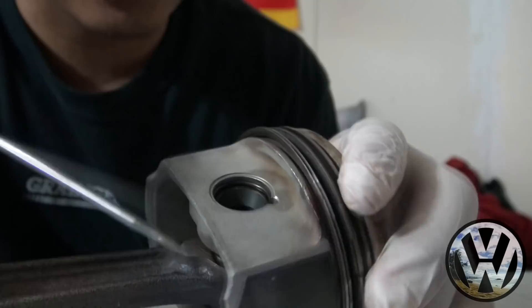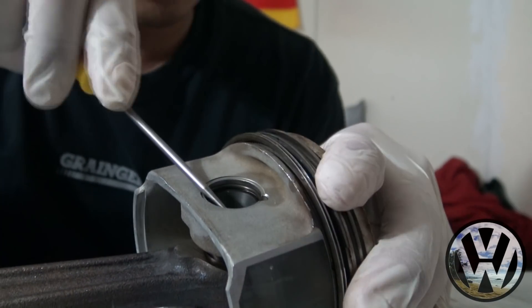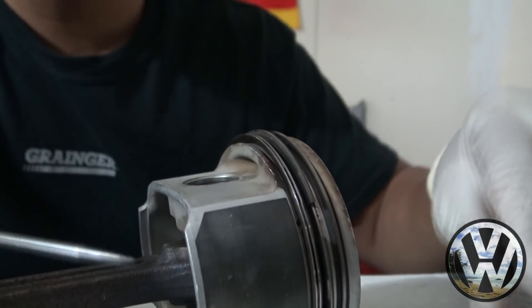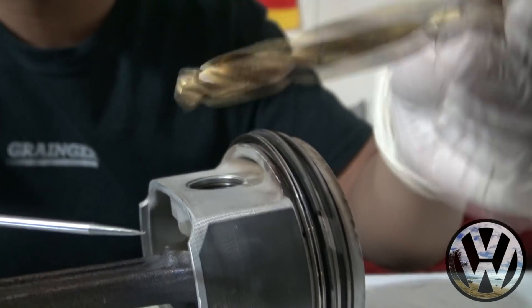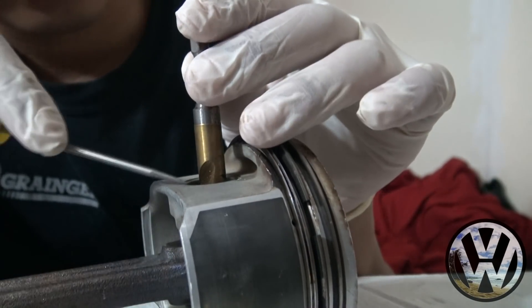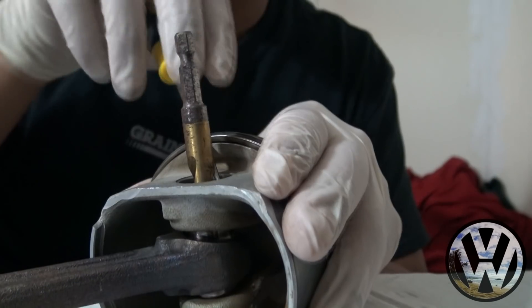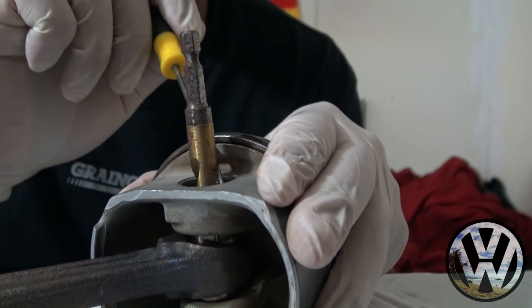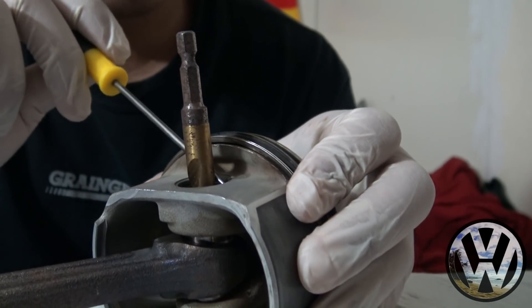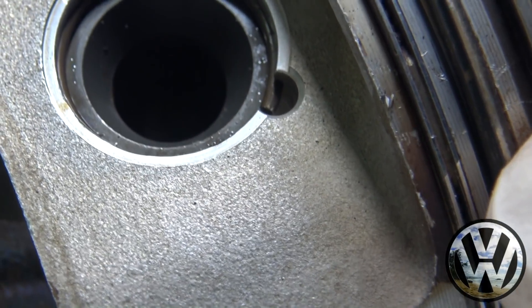I got the straight pick here and all we're going to do is use it to rotate the clip. It can get a little hard to twist it into the notch, so a cool little trick I learned is to get a drill bit, stick it down the wrist pin, and use it as leverage to turn it. Place it against the clip and simply turn with the drill bit until it reaches the notch — and as you can see, the clip is right into the notch.